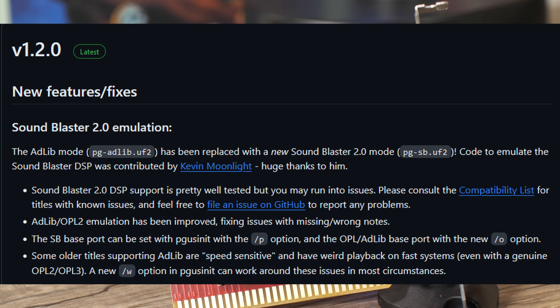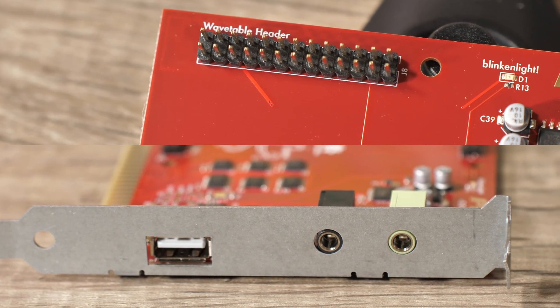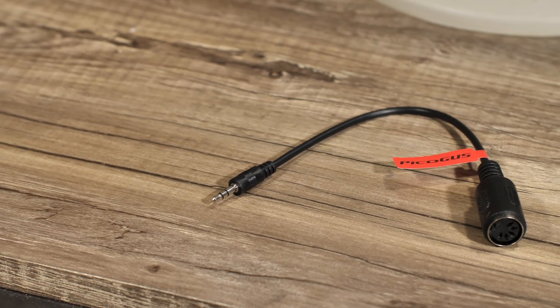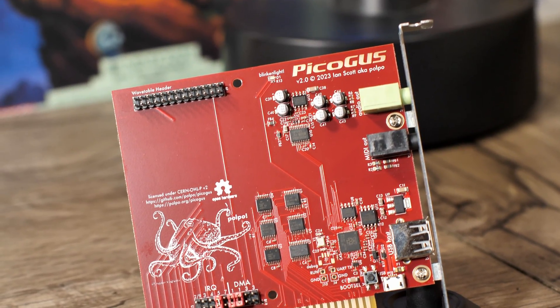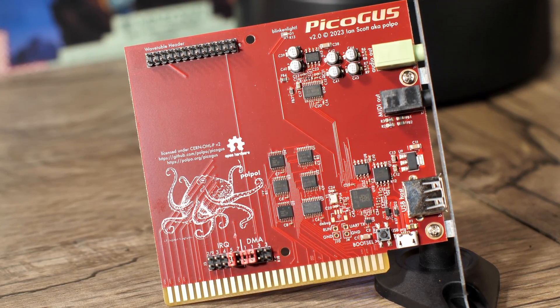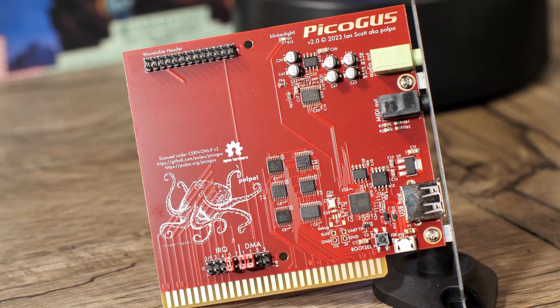There are also a few other things that stand out just by looking at the card itself. Along with the expected 3.5mm audio output, you also get a wavetable header, a USB-A port for joystick emulation, and another 3.5mm output that can be used with the included adapter for MIDI. This is the 2.0 version of the card, and Ian Scott, the creator of the project, sells them on Tindie for $45. The project is fully open source as well, so if you're the tinkering type, you can also build your own.